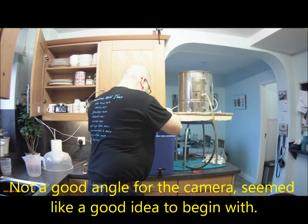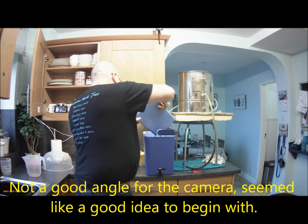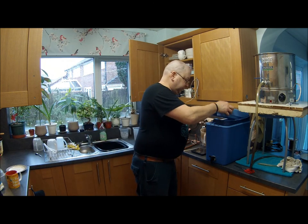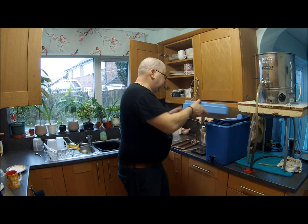That's the mash done, so we're going to start the sparge.